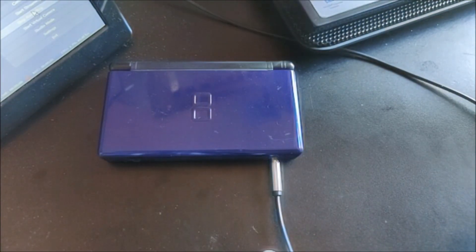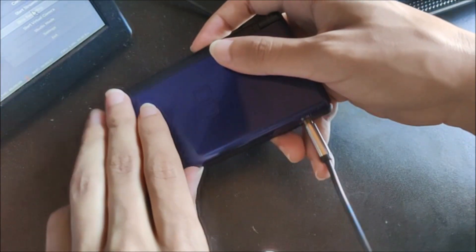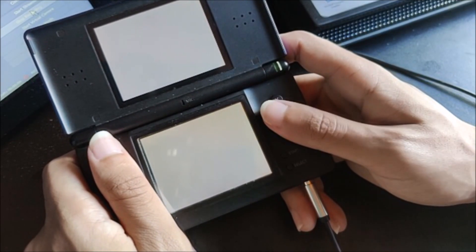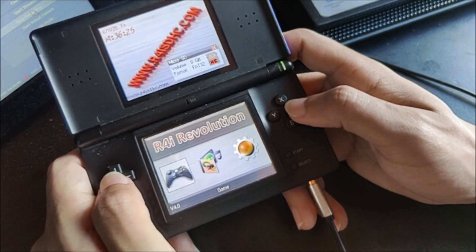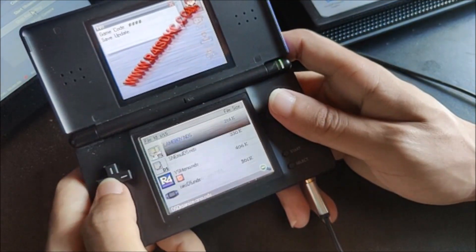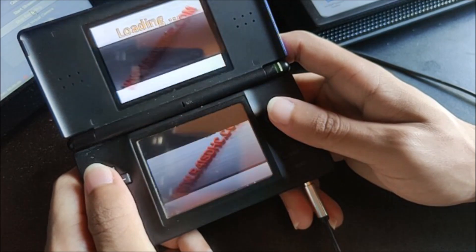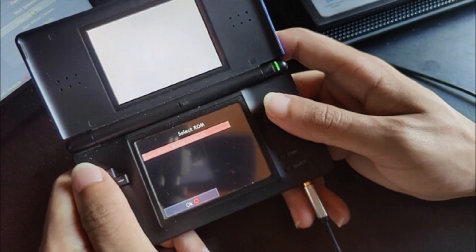After you've taken your microSD card out of your computer, you can then put that into your R4, and then put it into your DS, and then turn your DS system on. Once you're here, just go to the game section, and then we're going to scroll down until we see snemule DS or NDS. Go ahead and open that, and it will immediately give you a ROM selection screen.